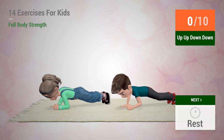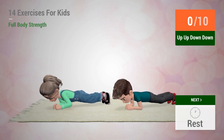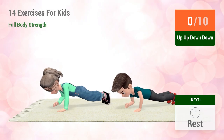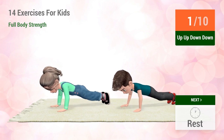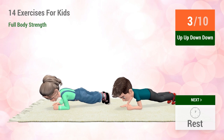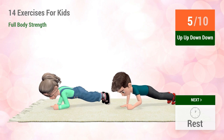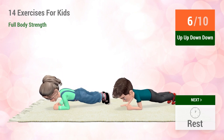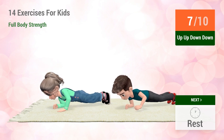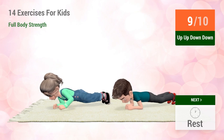Up next, Up, Up, Down, Down. In 5, 4, 3, 2, 1, go! Low. 1, 2, 3, 4, 5, 6, 7, 8, 9, 10.